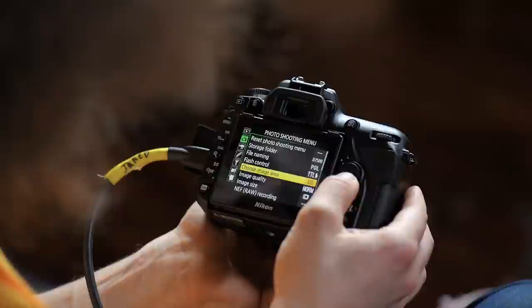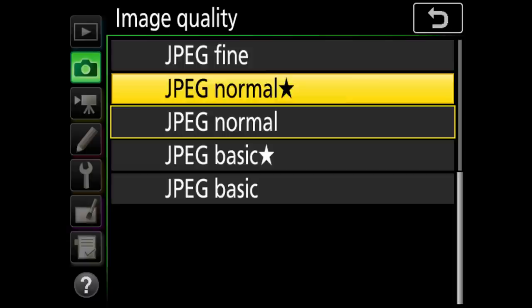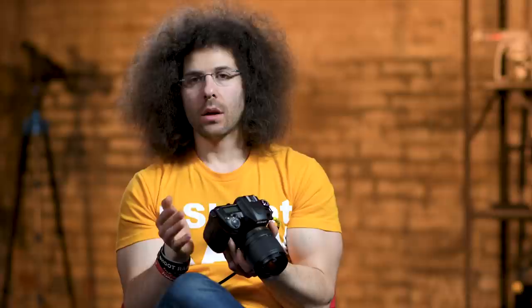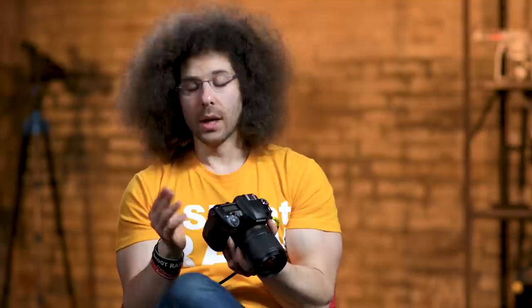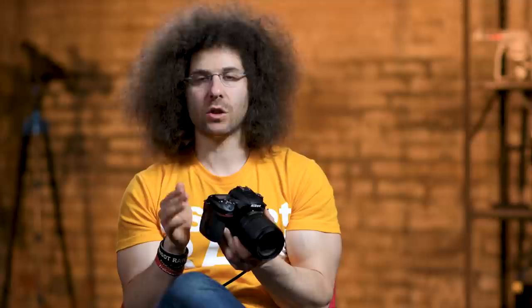Image quality — this is important. If you're just going to shoot JPEG, do yourself a favor and shoot JPEG Fine, the highest quality. You don't want to buy a camera like this and then dumb it down to lower quality. Image size — leave it on Large. Don't listen to anyone who says shoot JPEG Small or Medium. Memory cards are inexpensive and right now I get about 4,200 images on a 64GB card in JPEG mode.